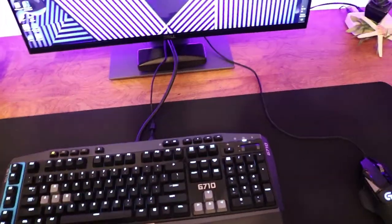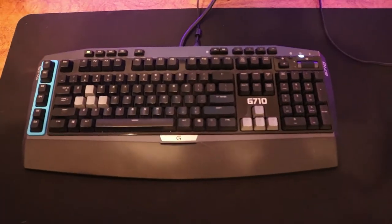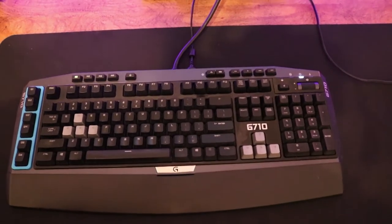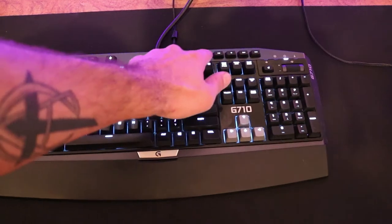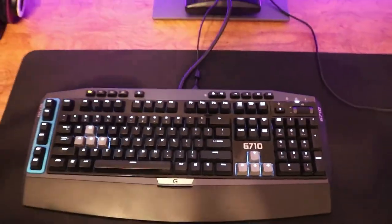My number one complaint about this keyboard is so petty — I'll be playing a game and all my backlighting will just go out for whatever reason. I don't know if it's a Logitech driver issue. I like it with WASD at max brightness and the other keys at lowest brightness, so every now and again I have to change that in-game.